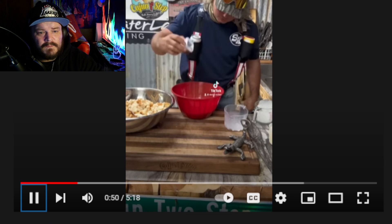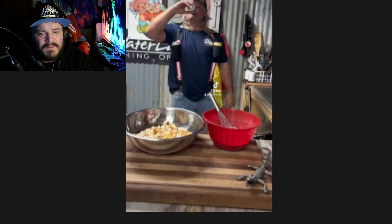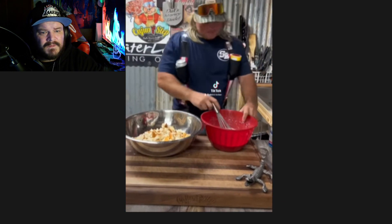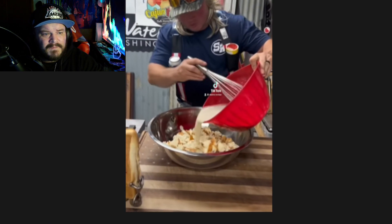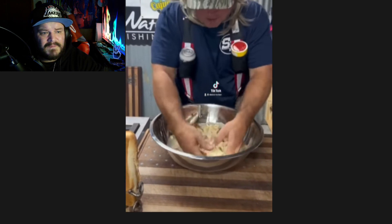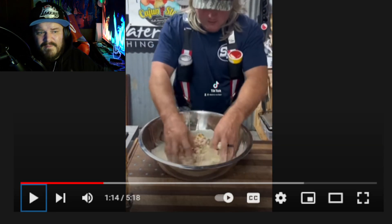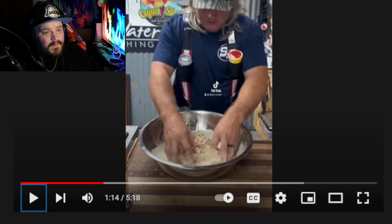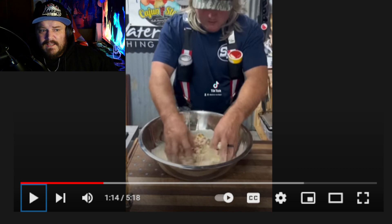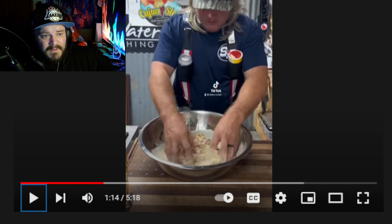Vanilla extract — put that in there. Mix that around. You've got your mixture and you've got your bread; pour that in there. We're going to toss that around and let it sit for about 20 minutes. I bet you by the time you're done cooking, your studio or whatever that may be looks like absolutely... yes. Let's continue.